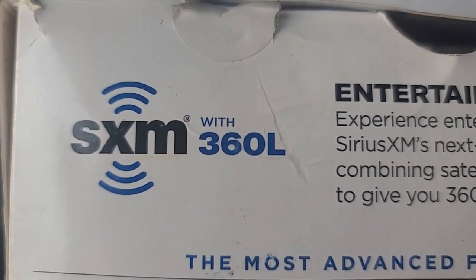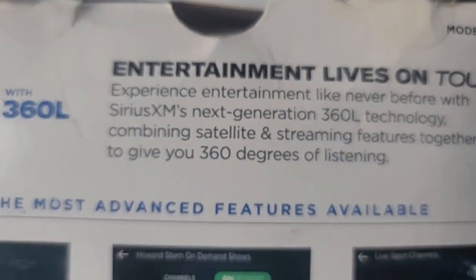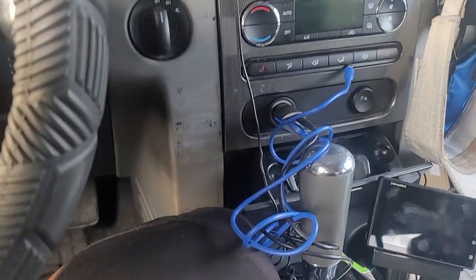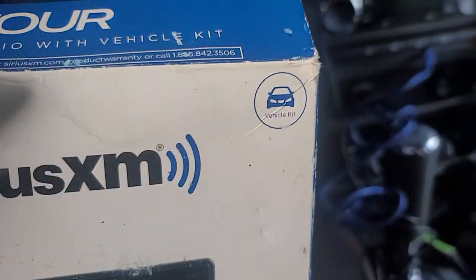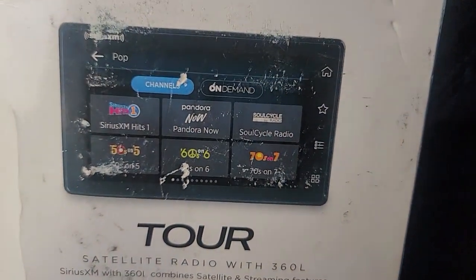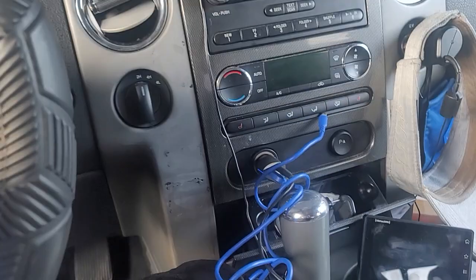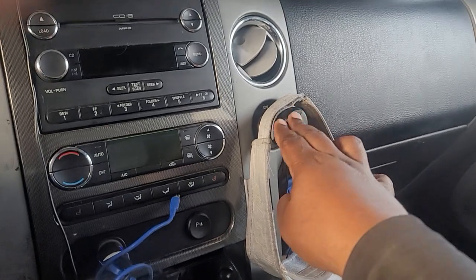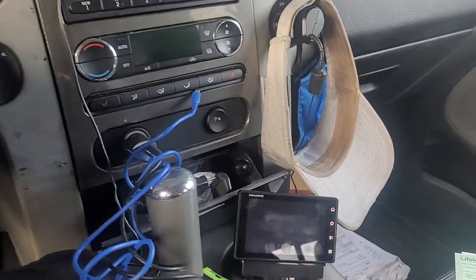I'm going to give you my review of the SiriusXM 360L. I've had this thing for over a year. The quick thing I would say about it is: if you have a SiriusXM satellite radio already and you're only looking to upgrade it because it's new, but you like the one you currently have, I recommend just keep the one you have. I like it, I enjoy it, but I like the older one better.